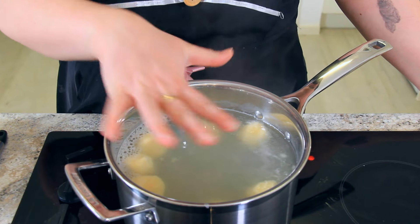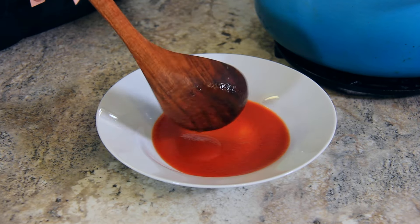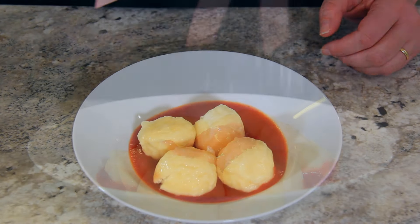See how they're floating to the top? That's how you know they're ready. These are great served in a brown butter and sage sauce, but my favourite way to enjoy them is with a little bit of tomato sauce and some more pecorino on top. Simple and delicious.